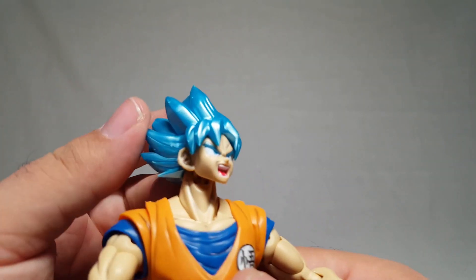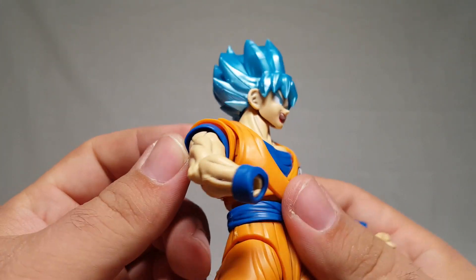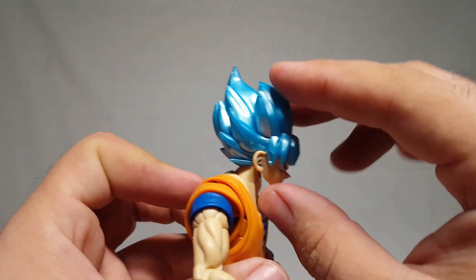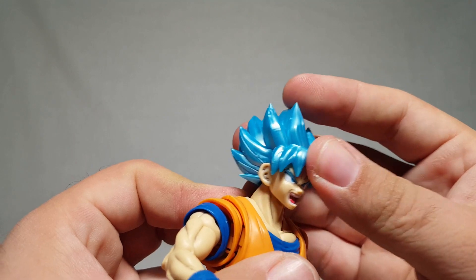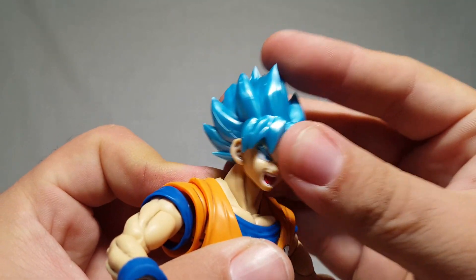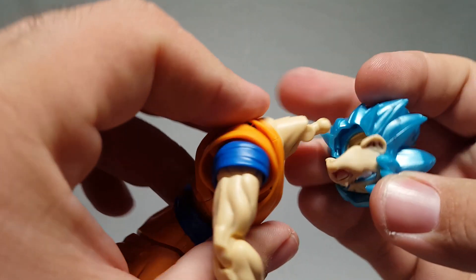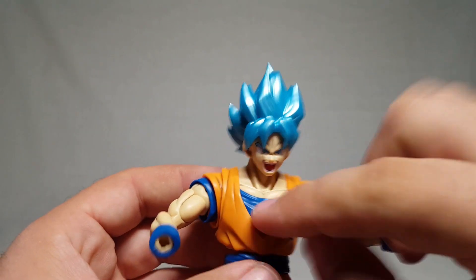Nick did a decent job with panel lining and a little bit of nub work — it is what it is. It does look really cool. Looking at the neck — you definitely get that anime long neck but it's actually proportionally correct, which looks good. He can look down that far, look back that far, and you get the ball joint slash neck movement so Goku can turkey neck, which looks really awkward.